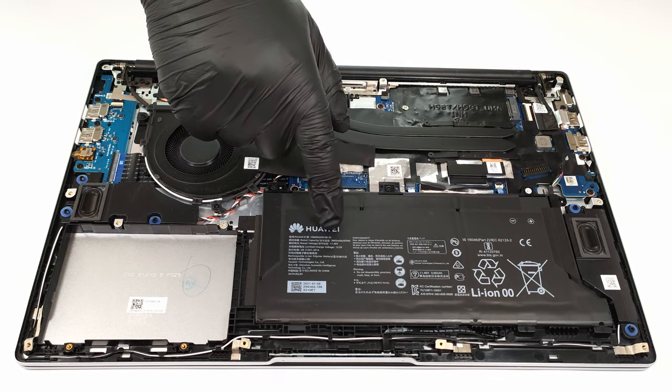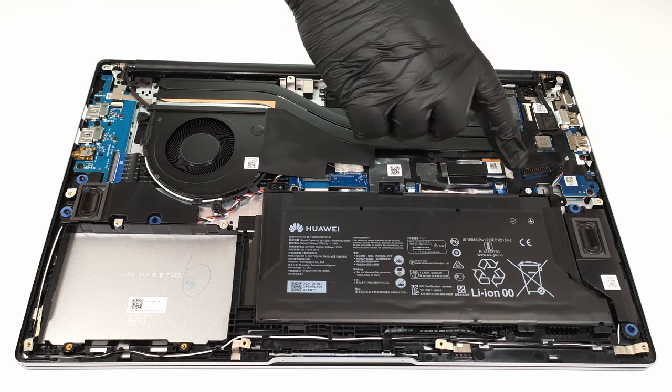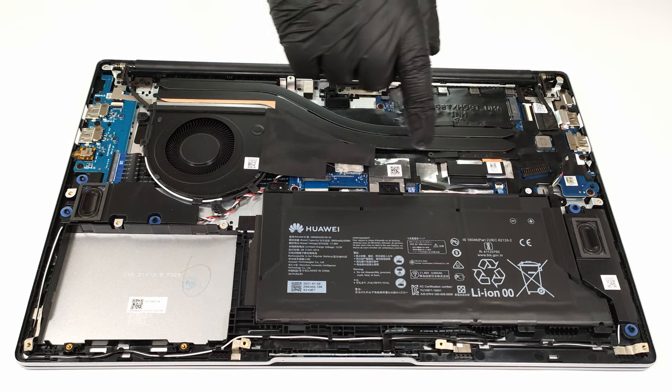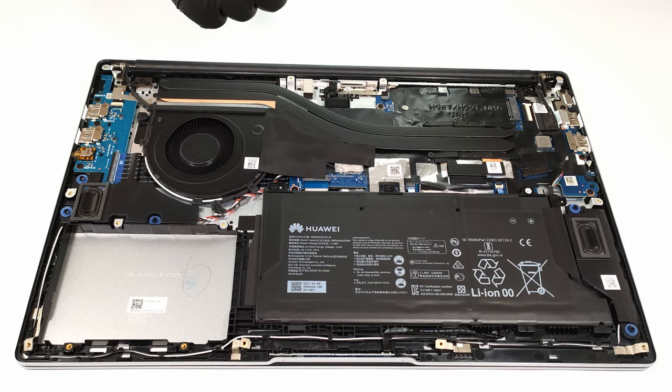The battery has a capacity of just 42 watt hours, and maybe that's a bit low for a 15.6 inch notebook. Unfortunately, the memory is soldered to the motherboard.